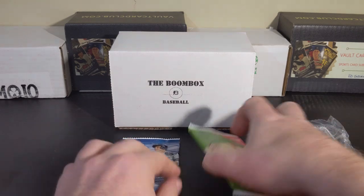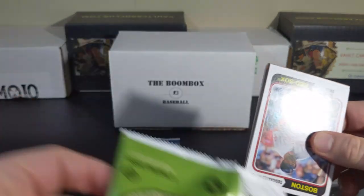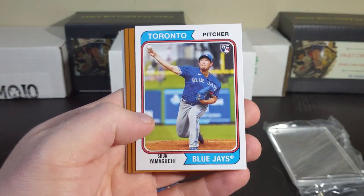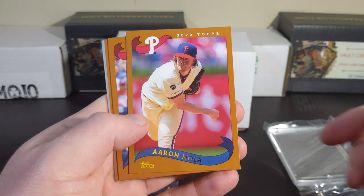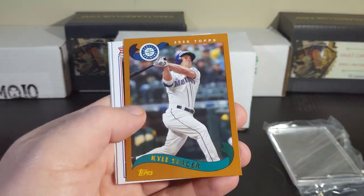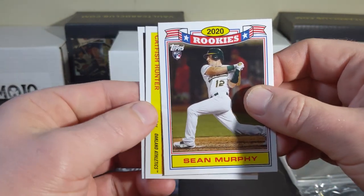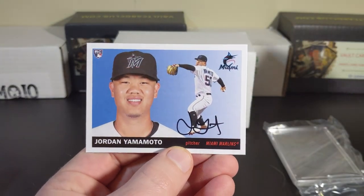Two packs to go here. Let's check out some Archives. Nice David Ortiz — another one. Yamaguchi, Aaron Nola, Bryce Harper back with the Phillies, Kyle Seager, got a Sean Murphy 2020 rookie, Catfish Hunter, and a Jordan Yamamoto.